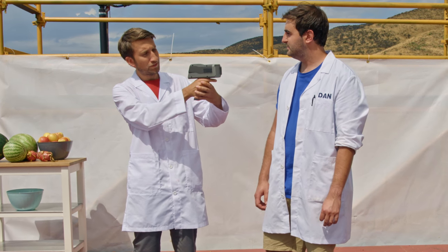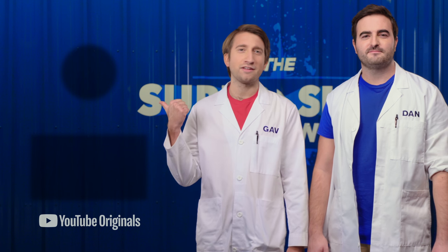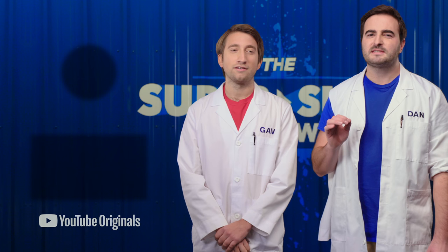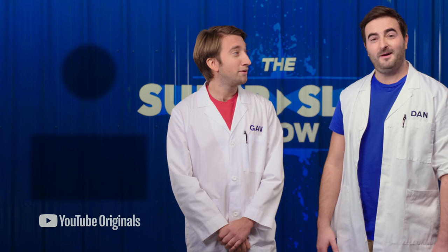How fast am I? Just not very fast at all. Well done. Thank you. Thanks for having me.